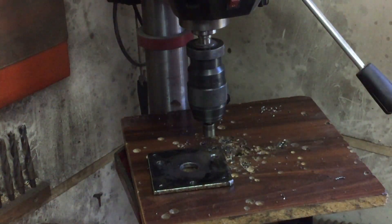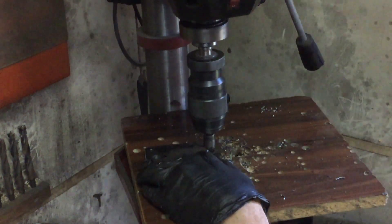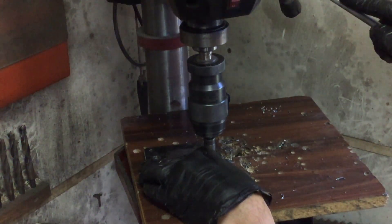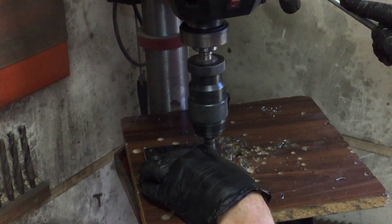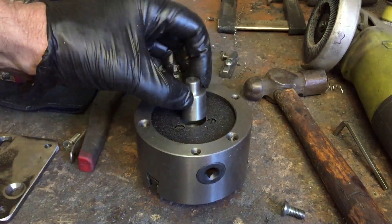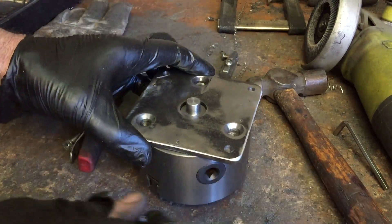This is the plate that will go on the chuck, and I need to countersink these three holes because the bolts need to be flush. Okay, so the first plate's done and that can be bolted onto the chuck.